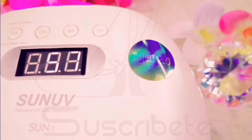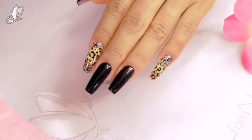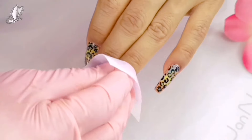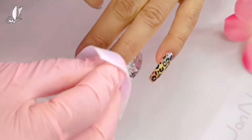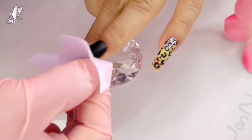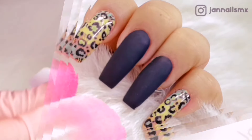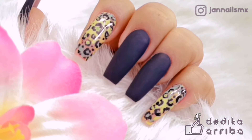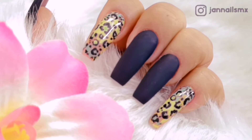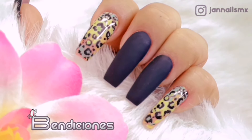Espero que lo hayan disfrutado y que les haya gustado. Muchísimas gracias por seguir conmigo, por seguir aquí en el canal. Bienvenidos nuevamente a todos los nuevos suscriptores. Recuerden por favor darle click a la campanita, porque espero que ya se me acomoden las cosas para empezar a subir videos otra vez y vámonos con todo este 2020. Muchísimas gracias por todo el apoyo. Les mando como siempre millones de bendiciones y nos vemos en un próximo video. ¡Hasta pronto!